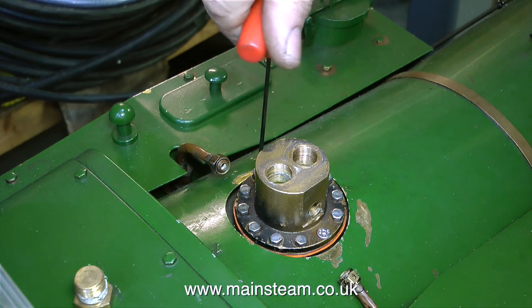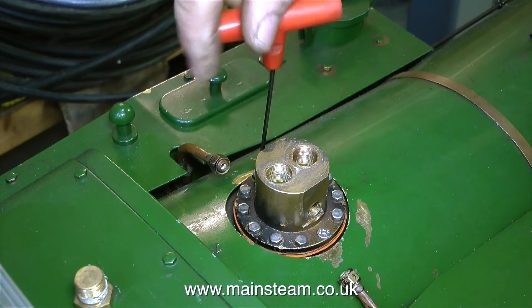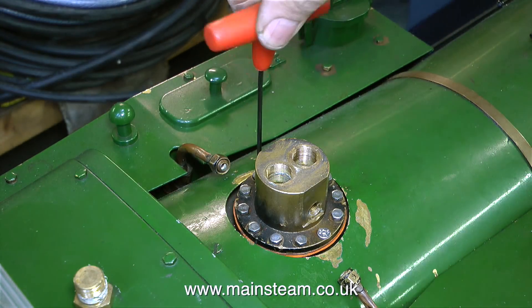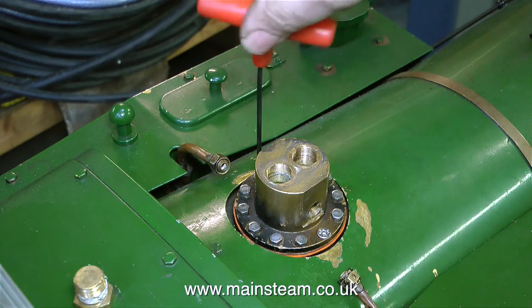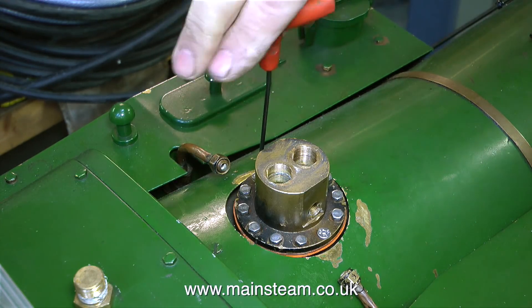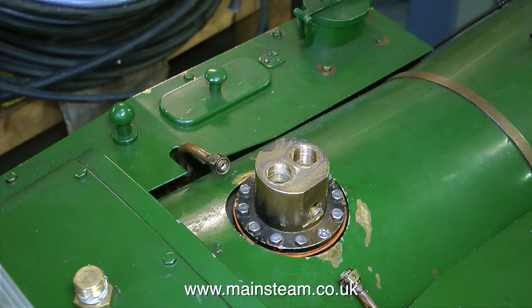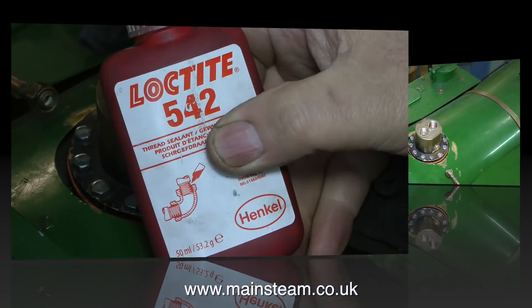I'm using one of these Allen key things with a handle and I really must buy some of these. I've been very slack over the years and I've never bothered, but it's much simpler than using a small Allen key. Thinking about it though, I do have one of these in my workshop, but it never seems to fit anything. This is a metric one and possibly mine is an Imperial one, or the other way around.